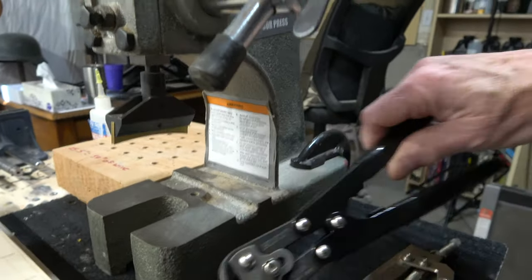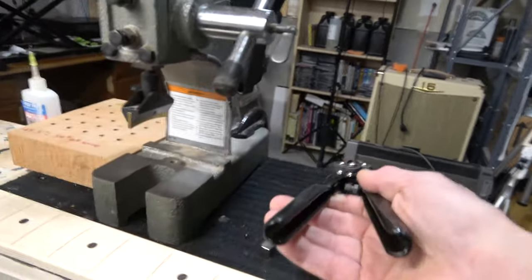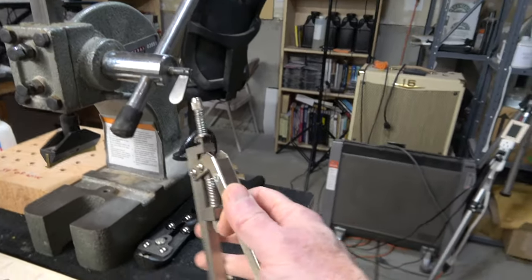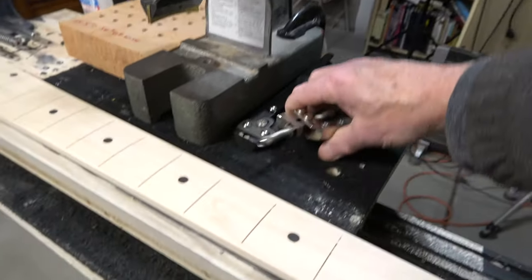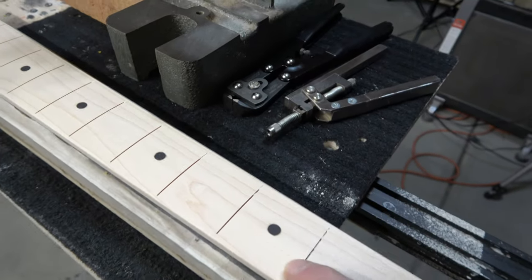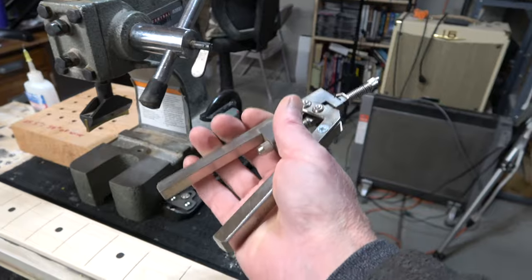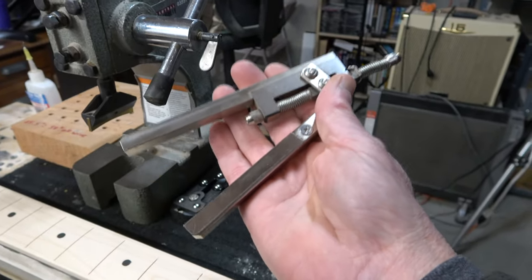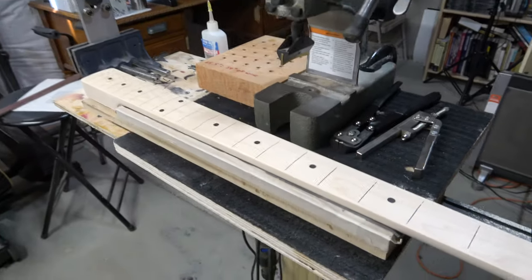Then I've got a Hosco fret nipping tool, which is what I use to cut my fret wire to length — I did a review on that not too long ago, so I'll put a link to that video above. And then this is a fret tang nipper. This is what you use to nip just a small short section of the tang off of each end, because my fret slot stops short of the edge of the fretboard — I have blind fret slots, so I have to nip off the tang in order to install it. This one I purchased years ago, but for reasons I won't get into, I'm going to put a link to a different one — check the description down below for those links. Now we'll get started with the process of installing the frets.